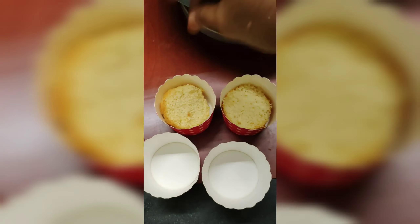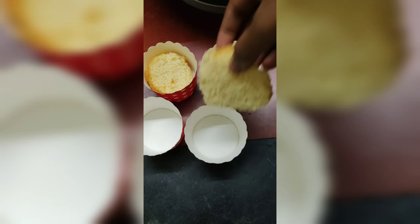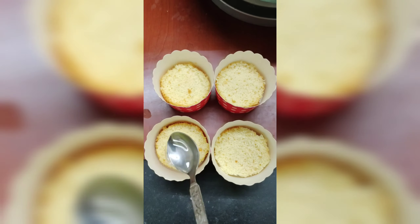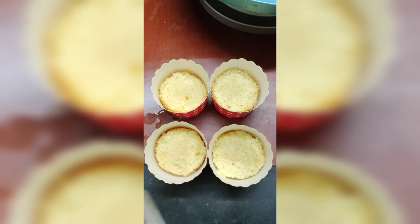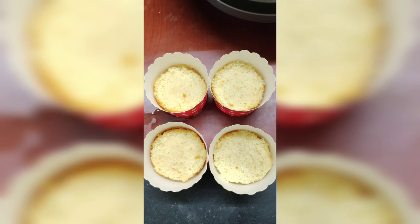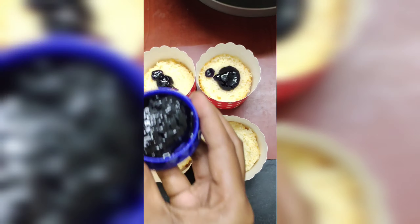We have a blackcurrant and crush on the cake. We have to make it ready for the cake. My husband is making a cake, so I told you that I made a batter and I made a cake, so I made a frosting. I will upload my next video.